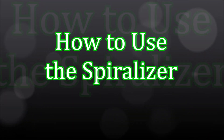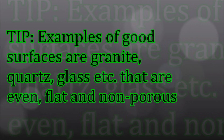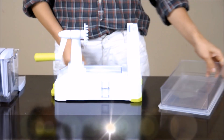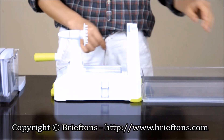How to use. Put the spiralizer on an even, flat, non-porous surface. Examples of good surfaces are granite, quartz, glass, etc. Place the provided plastic container, or a plate or cutting mat, at the end of the spiralizer to catch the spiralized vegetables.